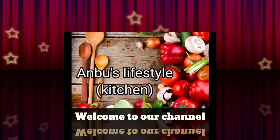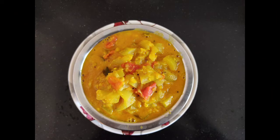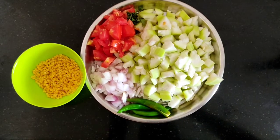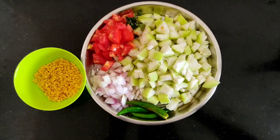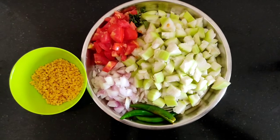Hello friends, we are going to show my recipes in Unboost Lifestyle Kitchen. Let's see the recipe — 2 medium size...